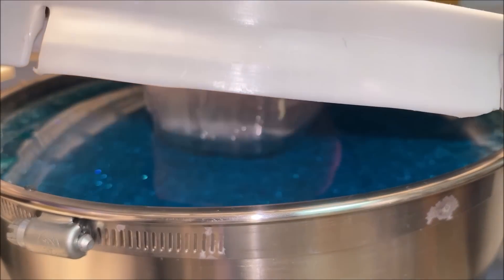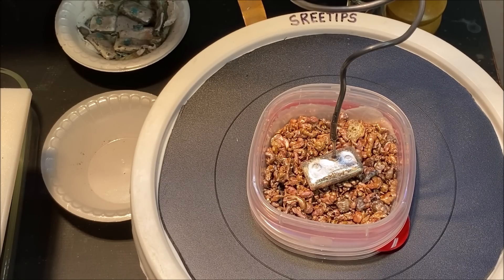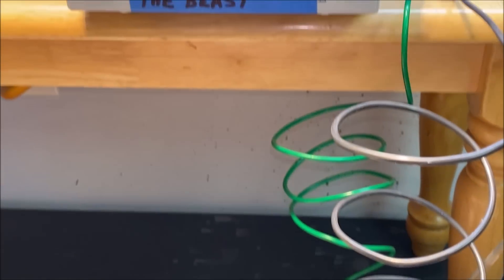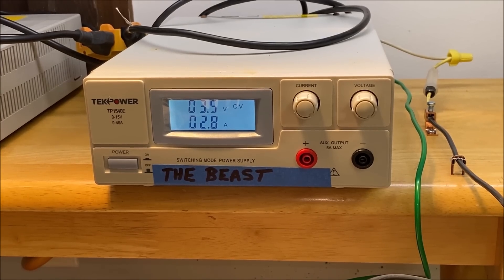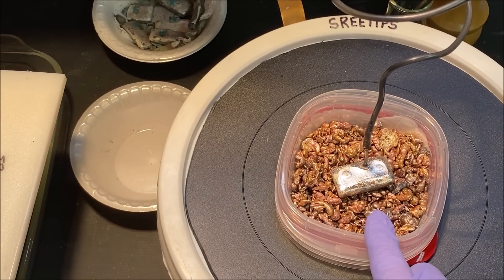Got the new anode filter with the thin Dacron filter bag installed. Now for the moment we've been waiting for — let's see what kind of current flow we get. No difference: 2.7 amps. It will probably rise up over 3 amps as the electrolyte seeps through the bag over time and slowly comes in contact with the impure silver inside.